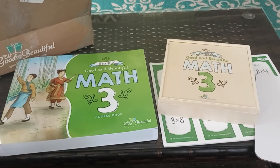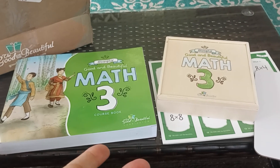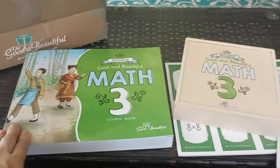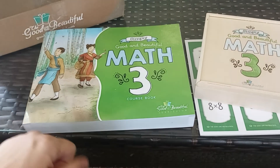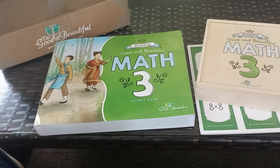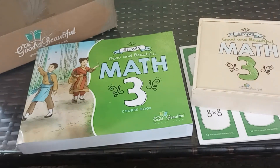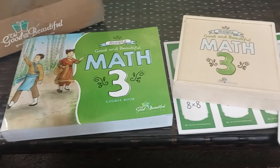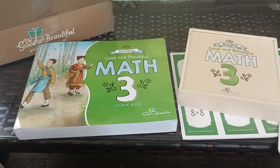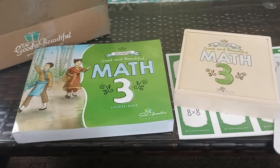Hey guys, look what I got in the mail today. I got the Good and the Beautiful Math 3. This is their new math. We have never used this math before — we've used the older math. We really didn't care for the older math as much, but I've heard really good things about the updated version, so this is what we're going to be using this year.